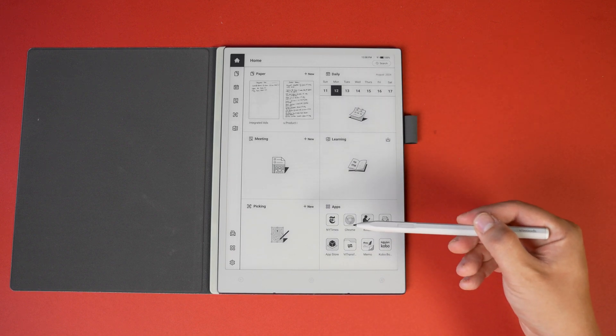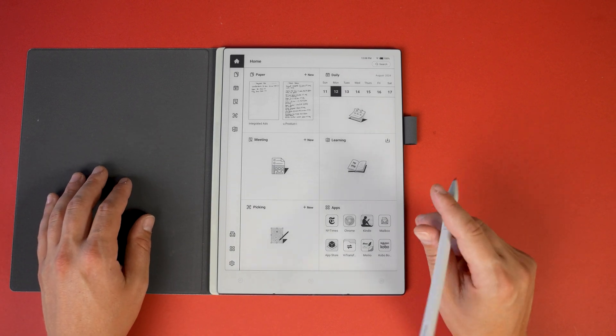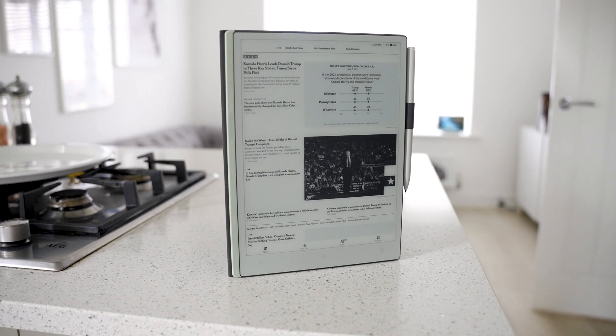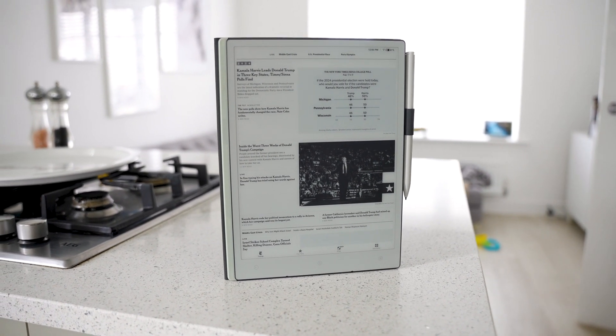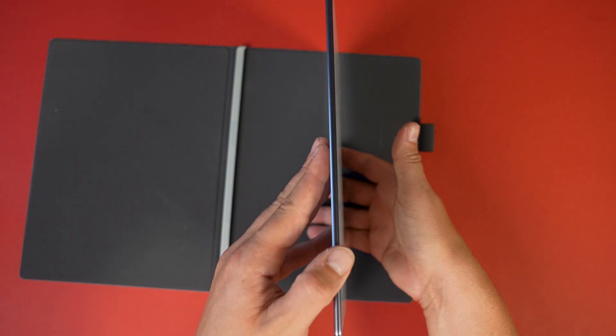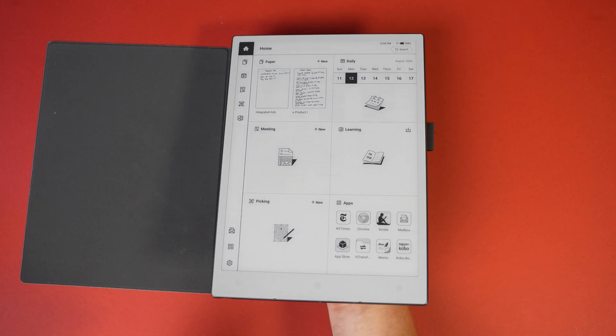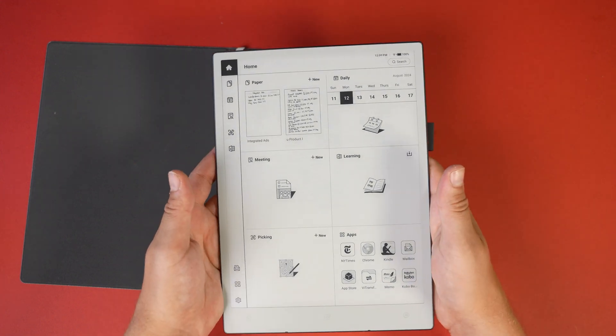I've completely moved away from notebooks and onto a digital form of organization, but for this video I've switched back to handwriting — and I don't regret it, as I've now got the best of both worlds. The tablet is really thin at just 4.5 millimeters and light at just 370 grams, so it's really easy to carry or slip into a bag.